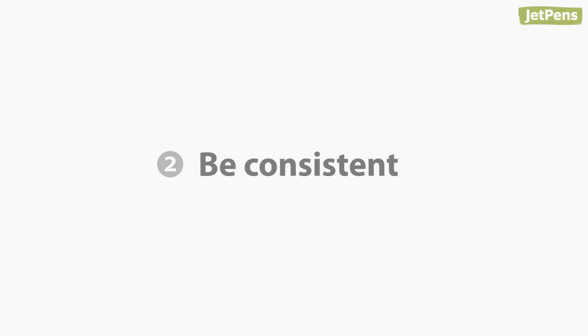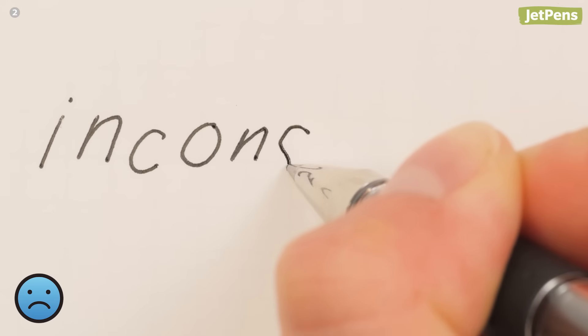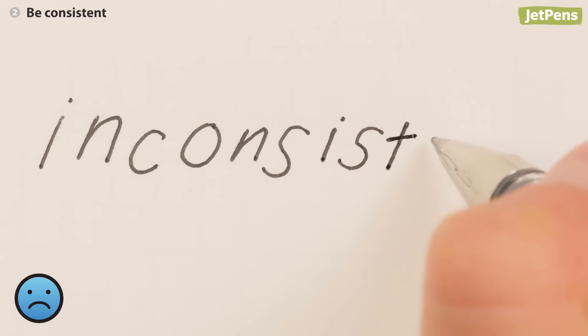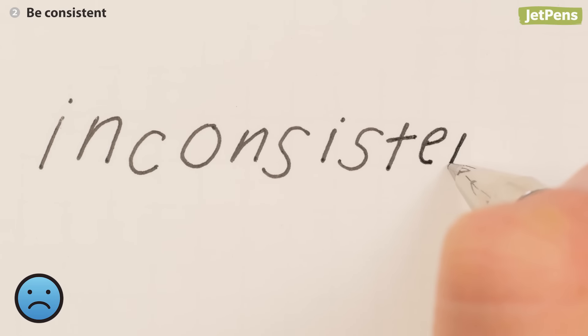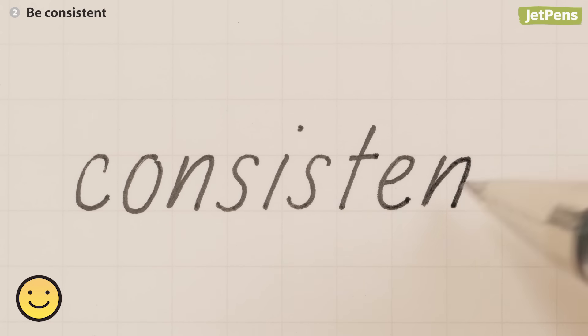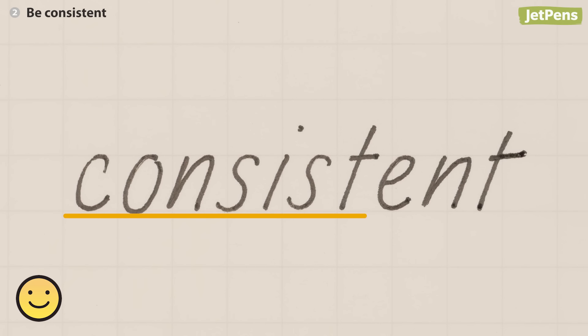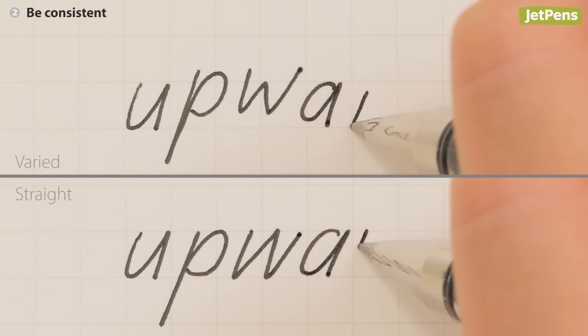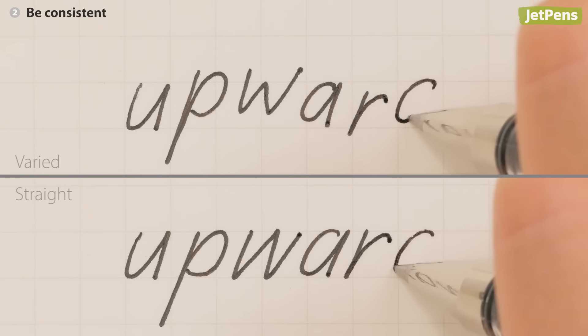Two: be consistent. Whether you experiment with letter shapes, handwriting size, or line slant, make sure that your baseline and letter forms are consistent. Using graph paper is a great way to practice this. A baseline is the bottom of most letters, where the descender goes under. It's easier to read writing that has a straight baseline rather than text that jumps from place to place.